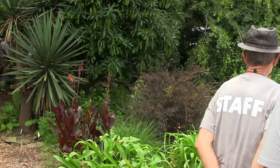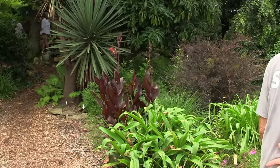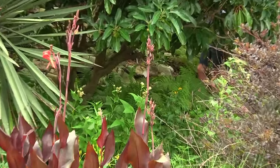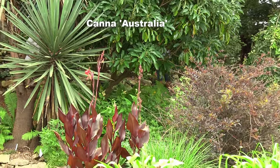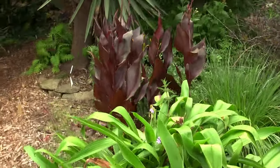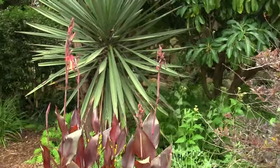Summer is also a good time for subtropical plants that manage to survive the winter, like cannas. That one is called Australia. Many of the cannas are really worthwhile to grow just for their colorful foliage.